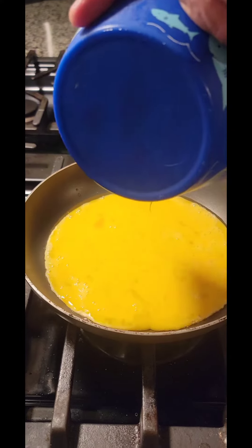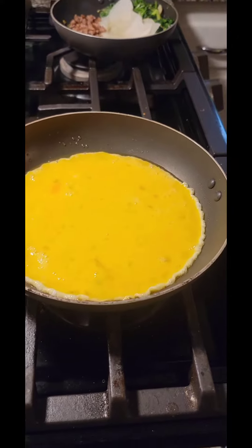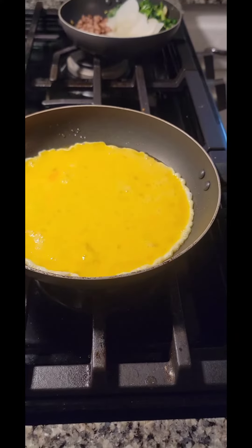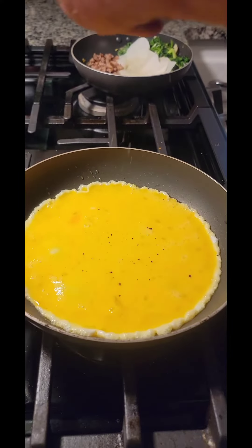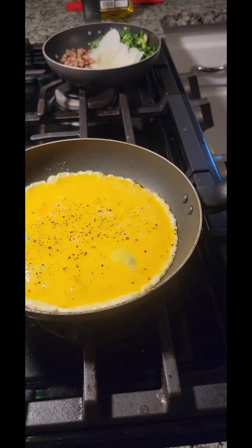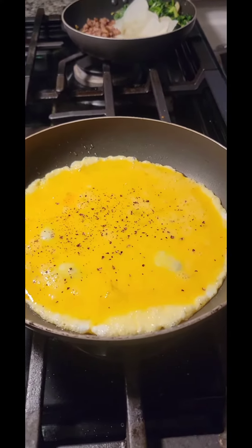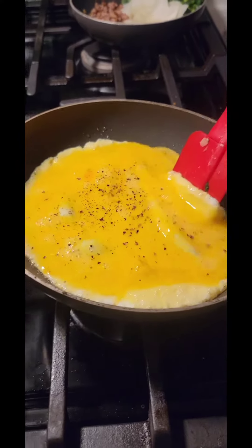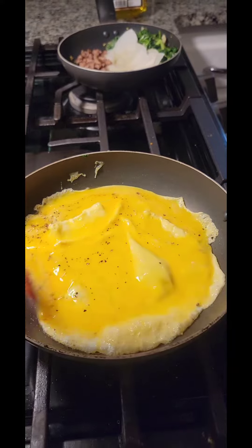And the egg, with some seasonings — black pepper, salt. We use Himalayan salt. And the egg like that.